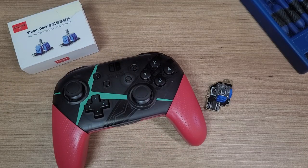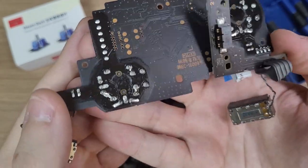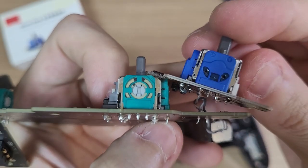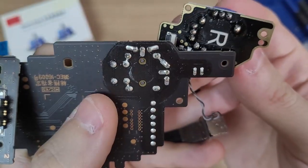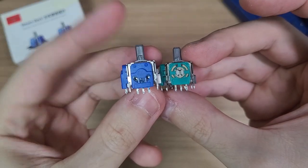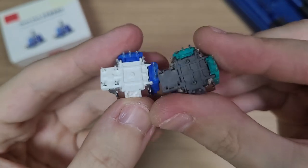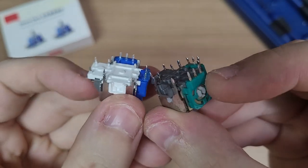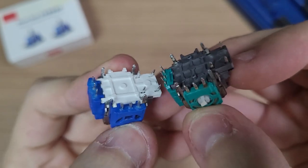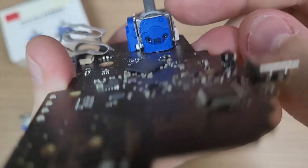So let's move on — I'll try to install them on this Pro Controller. Here's the board disassembled, and here's the comparison between the potentiometer stick and the new Hall Effect stick from K-Silver. They fit perfectly in the motherboard. I didn't need to cut anything down or make any modifications.